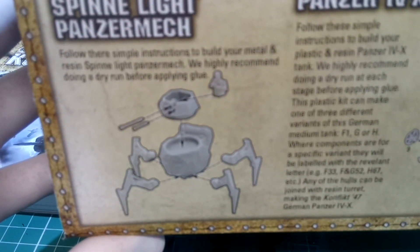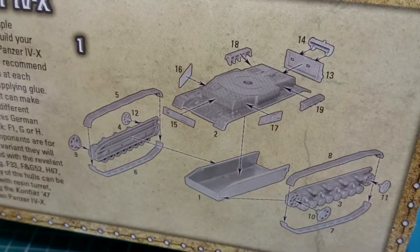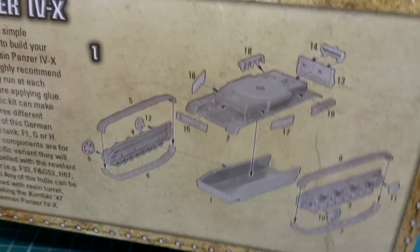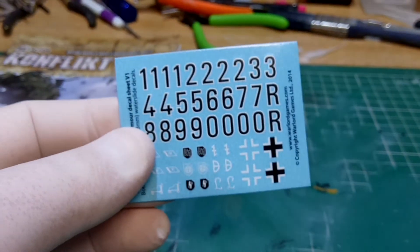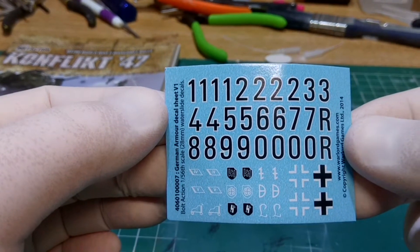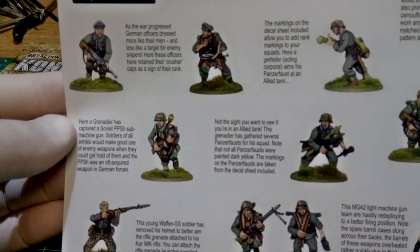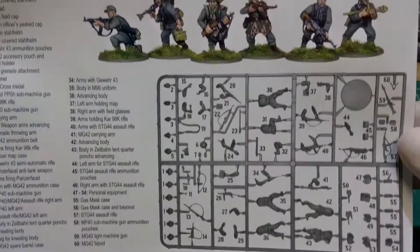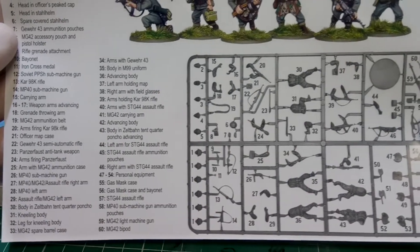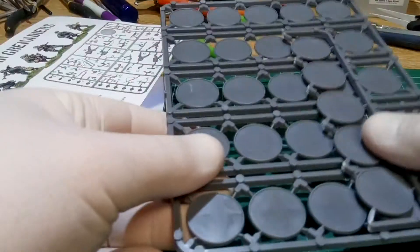On one side of the box are assembly instructions for the panzer mech and also for the tank — not showing the turret since you can decide whether to use the Conflict 47 turret or the standard one. The decals are very smart, very well printed, and there's also a description of the various painted images and a diagram showing the sprue and what each component is, which is quite handy.